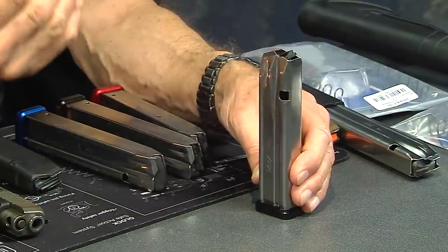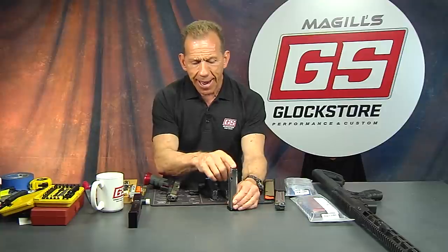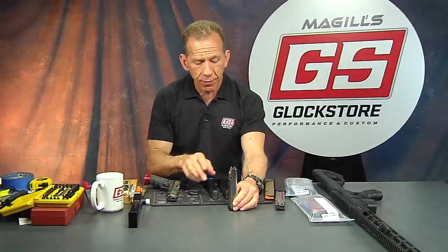You can buy them either way. You may ask yourself why you wouldn't want the slide to lock back. Well, a lot of guys in competition are more interested in the round count than anything else — they'll change their magazine as they go, and they know that last magazine gives them an extra round. There's a lot of gaming there. Bottom line, it's available in two flavors: competition follower or standard follower.